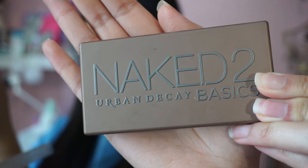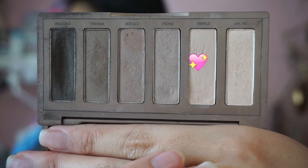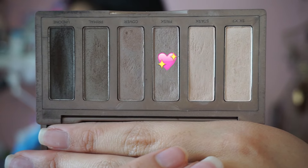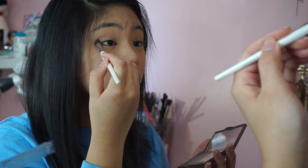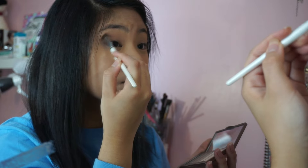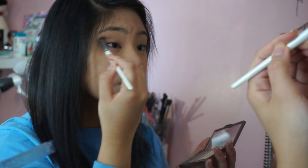Moving onto the eyes, I'm first going to be priming my eyes with the Urban Decay Eyeshadow Primer Potion. For the eyeshadow I'm going to be using the Naked 2 Basics palette by Urban Decay — first I'm going to be taking the color Stark and putting that all over my lids. After that I'm going to be taking the color Frisk and putting this on my crease and outer V, mostly focusing on the outer V to get that kind of smoky but simple everyday look.